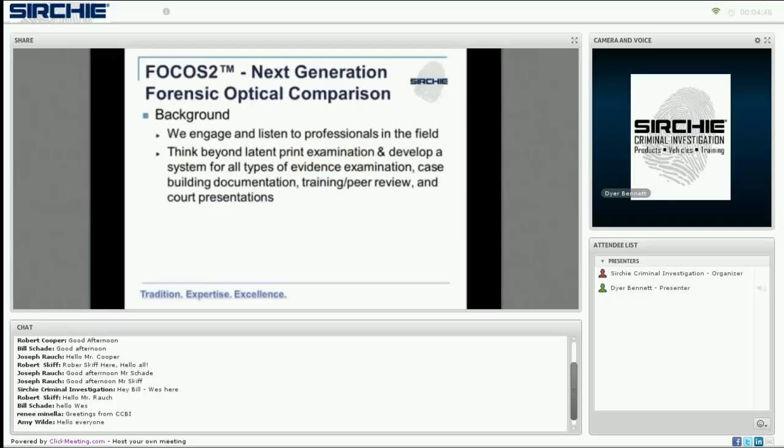When developing products like Focus 2, we listen to and engage professionals in the field. We built upon the two-camera request and began to think beyond just latent print examination — seeing what we could do in terms of developing a system that would help with all types of evidence examination, have case-building documentation built within it, be available for training and peer reviews, and ultimately have everything available to put together for court presentations. That's how we created Focus 2.